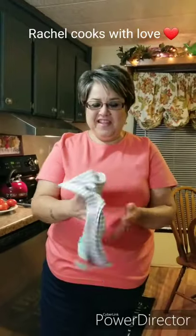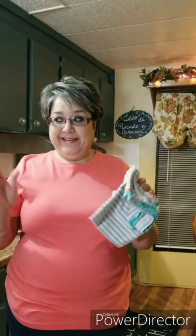Hi everybody, I'm Rachel from Rachel Cooks with Love. I'm really excited today because I'm going to fix one of my favorite dishes. This one is really one of my favorites and that's Caldo de Pescado Camarón — that's fish and shrimp soup.